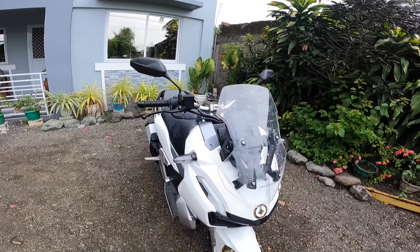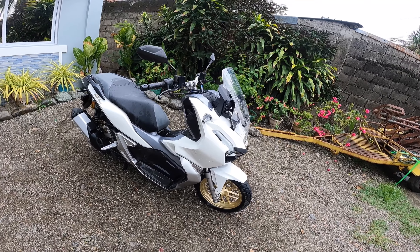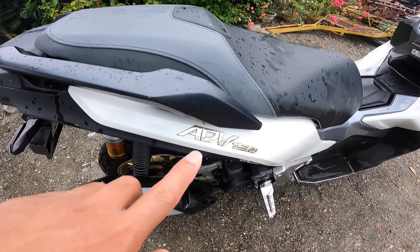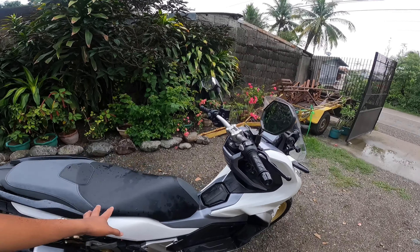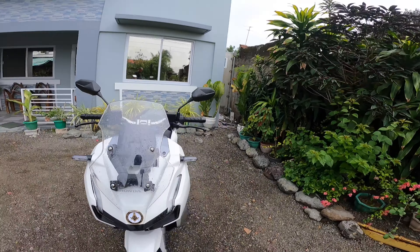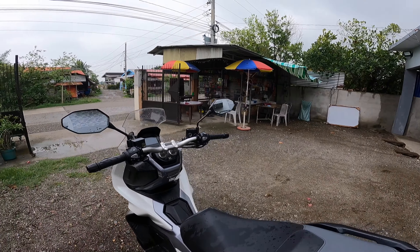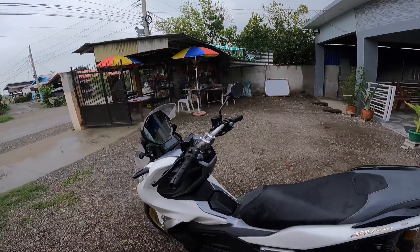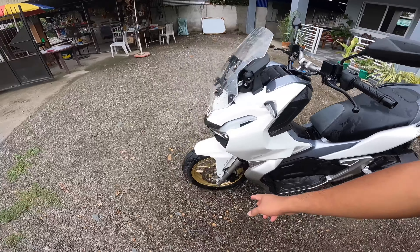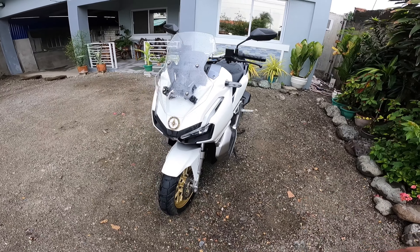Hi everyone, good day! PinoyDudinZ here and we have the ADV150 by Honda. We get a chance to review this motorcycle, this Honda ADV150. This is a scooter type of motorcycle that has the raised handlebar and the looks that you can recognize — it looks like the Africa Twin.